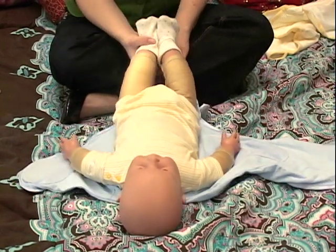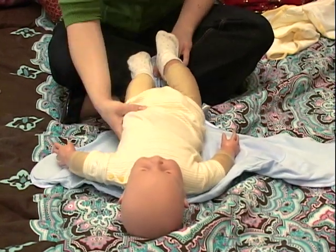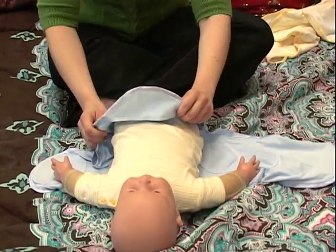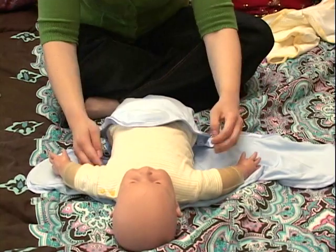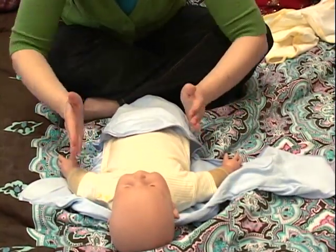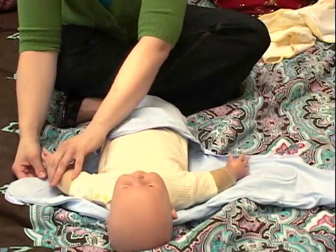We're going to go ahead and tuck him inside the pocket. You might need to help guide him up a little bit just to get his feet and legs first inside the pocket. Make sure they're nice and snug down in the pocket. Then we're going to pull this part of the blanket up, making sure it's covering the whole part of his body.